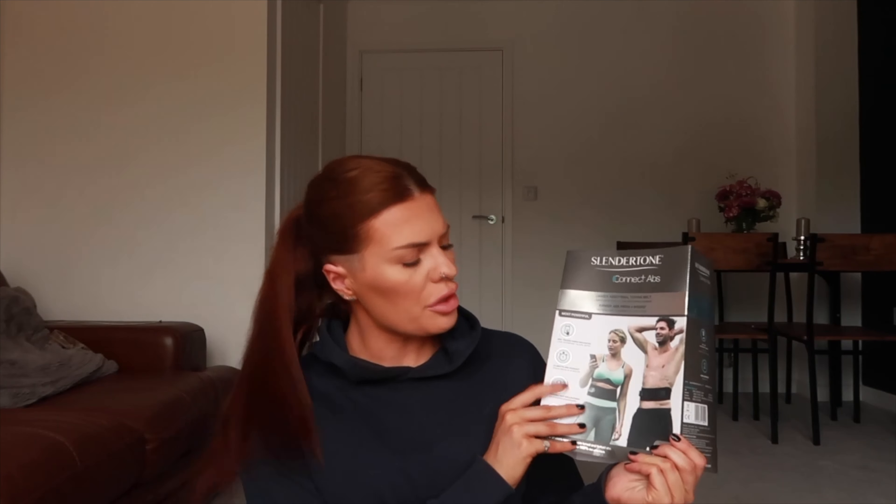Andrew is literally calling me in the middle of filming. Bear with me. Hello? I'm literally just filming a video and I've got the Slendertone on whilst trying to film. Just rang me for a little chat while I'm trying to film a video — also being electrocuted on the stomach. It's not the best time.